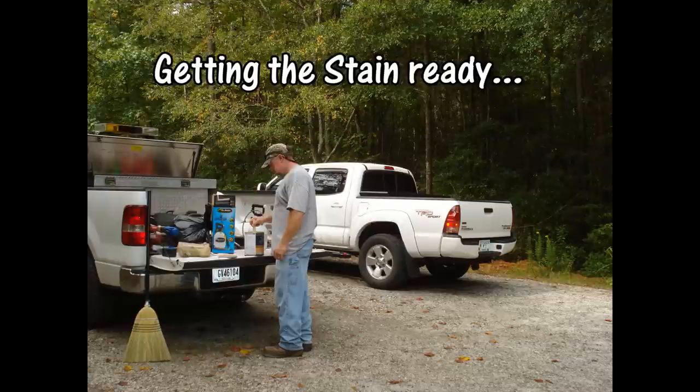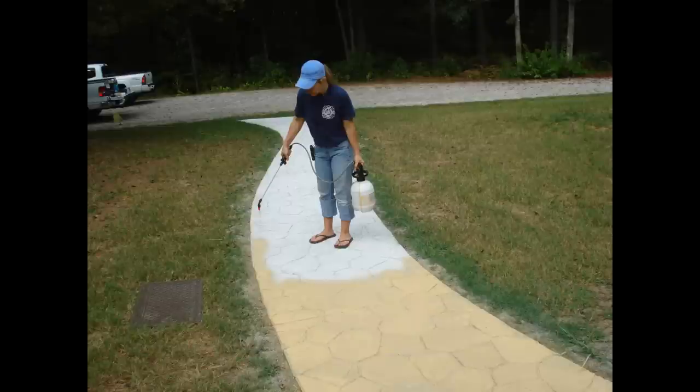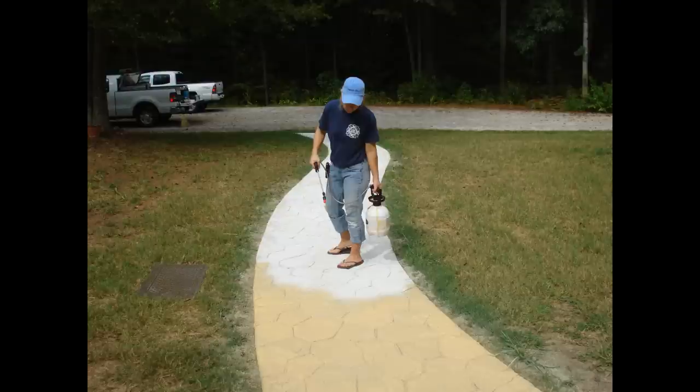I used a color chart from a local hardware store to pick out a color of stain called natural sand. My hubby got it ready for me and I applied it with a sprayer. He came behind me with a paint roller to get it in the cracks real good. And y'all, it was hideous — it looked like the yellow brick road, and I was not happy.